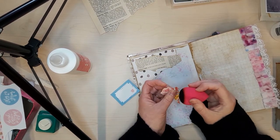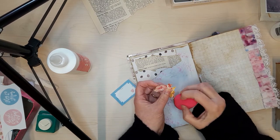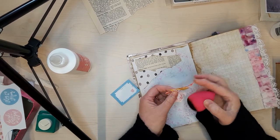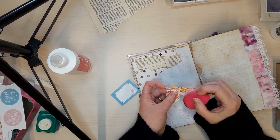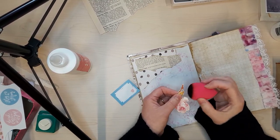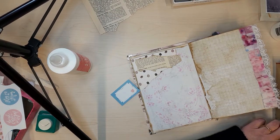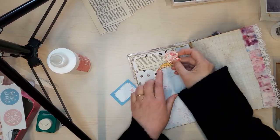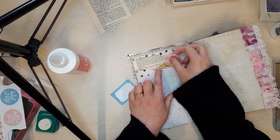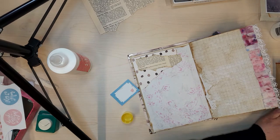Feeling really good about this journal and that I'll have it done in time for my friend's birthday. It wouldn't have been the end of the world if it was late, but I'd prefer to give it to her even before her birthday — I'll be seeing her on Sunday. I think it would be nice to go through it with her so she knows how to open everything and doesn't miss out on any of the features, because she doesn't realise things open up or come out.